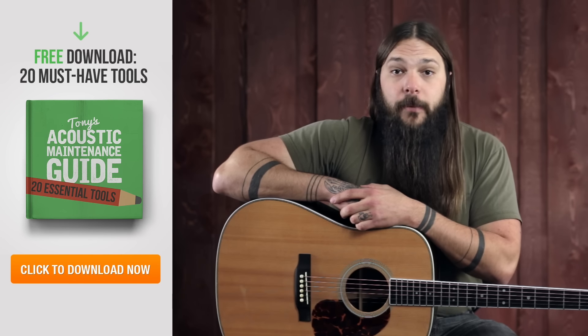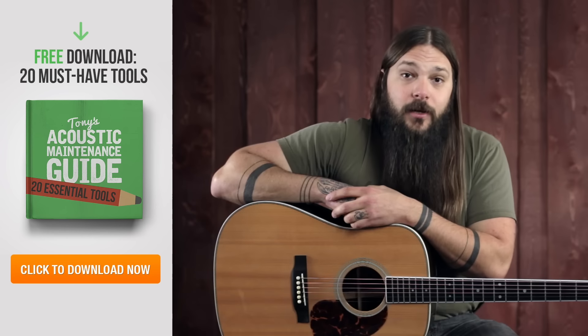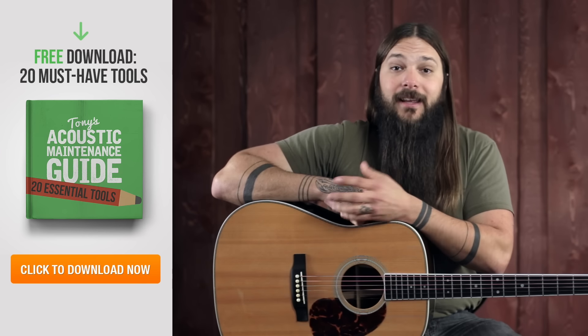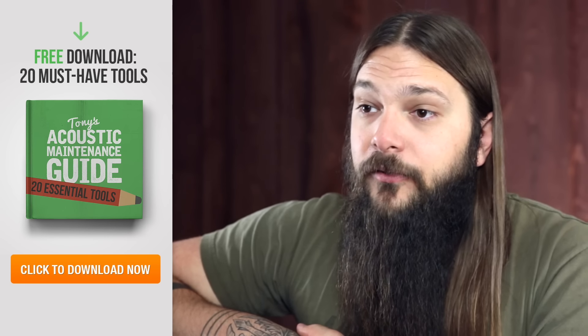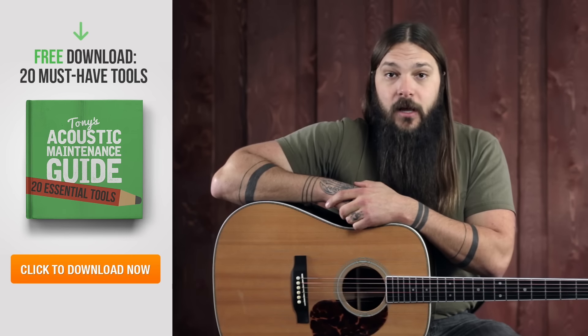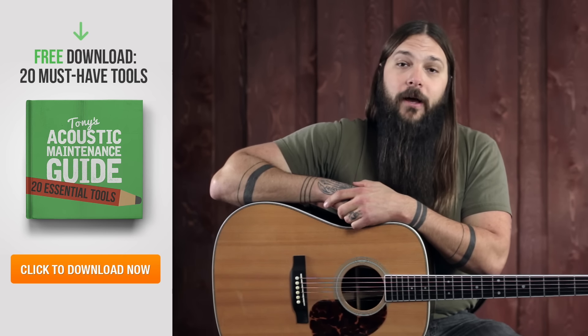If you're about to do a little acoustic guitar maintenance, make sure you have the right tools before you get started. I've compiled a list of all the tools that I own and use, including some surprising little tricks I've learned from my luthier friends. To get the list of my top 20 tools for DIY acoustic guitar maintenance, click the link here in the video or in the description, enter your email, and I'll send it to you right away.